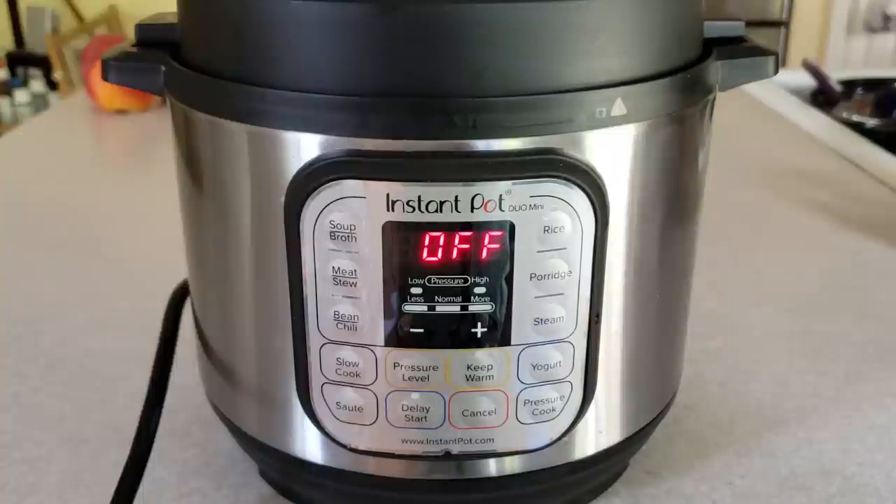Recently we've had a lot of people purchasing Instant Pots. Most of you are first-time users, and today I'm going to show you how to do the water test. The water test is literally just a test where we pressure cook some water to show you that your pot is working, that it does come to pressure, everything functions properly, and it also helps you start to get familiar with some of the functionality of your Instant Pot.